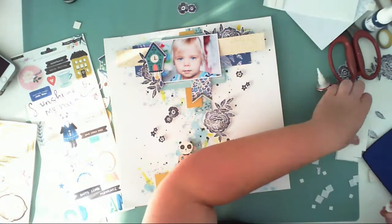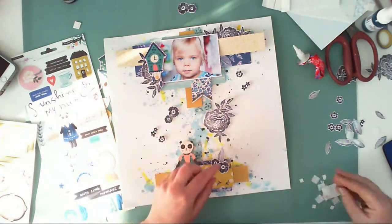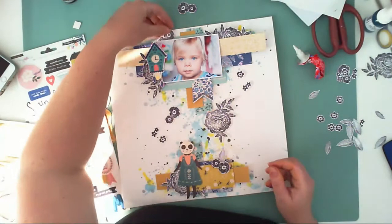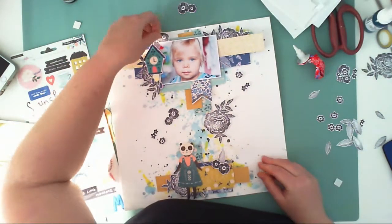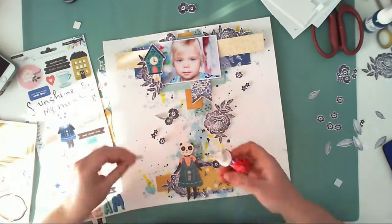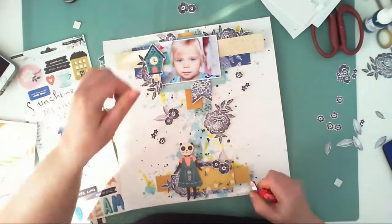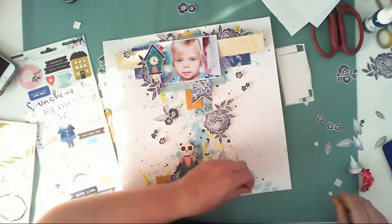Sorry for the lighting — the sun went down and I didn't close the blinds enough, so I hope you can still see what I'm making. I glued down all the layers off camera, adding dimension using pieces of cardboard and 3D foam squares. Now I'm adhering more stamped prints to add a little contrast to my page.